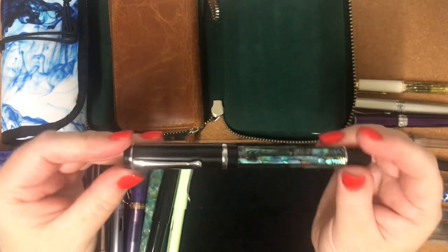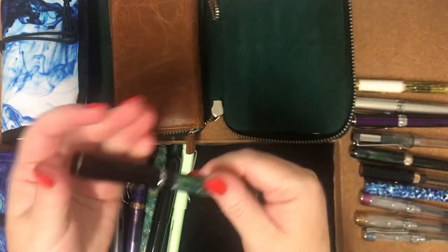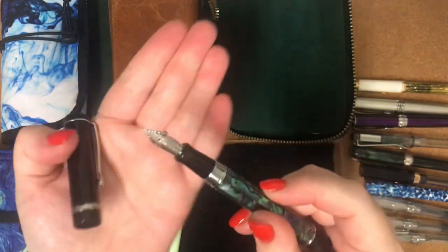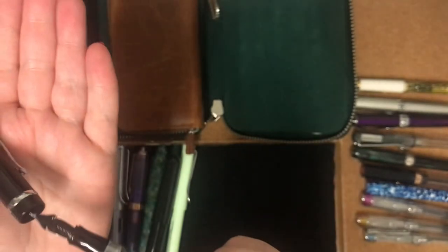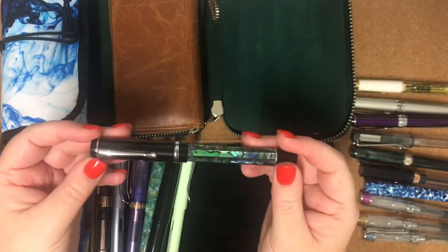The next pen I've got is a Conklin Duragraph Abalone Nights. It has a steel OmniFlex nib. It's not my favourite pen to write with, but I still enjoy using it.